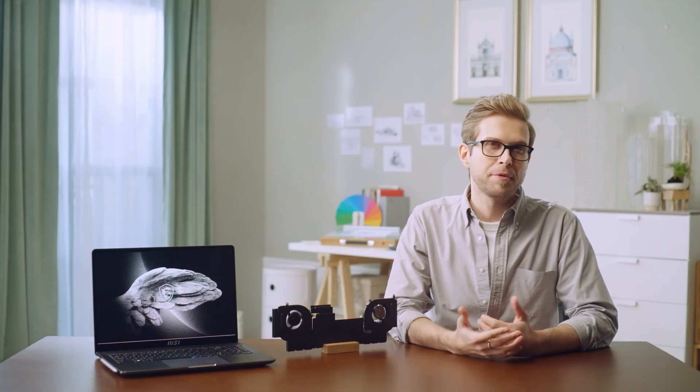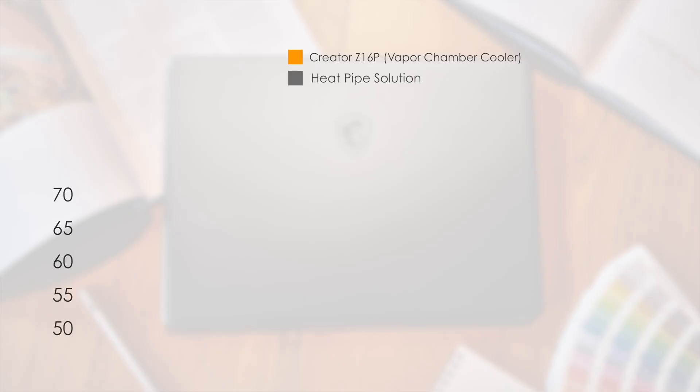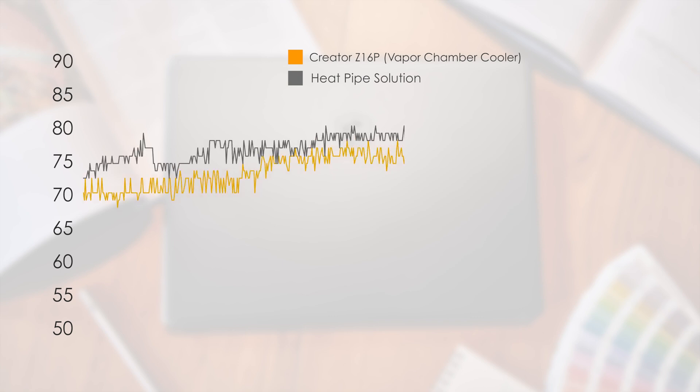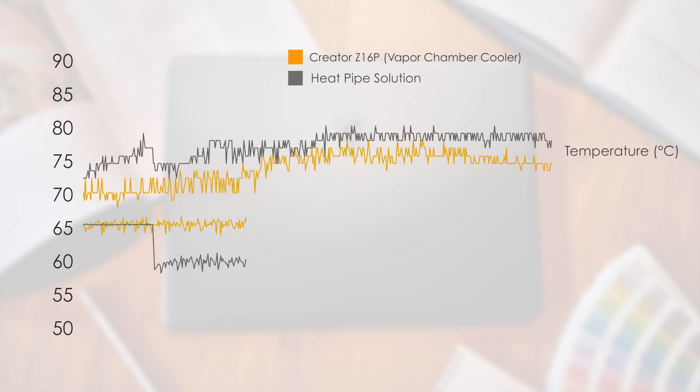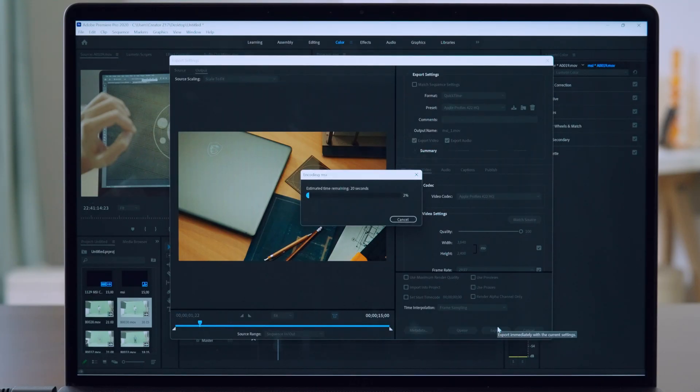Besides, as the vapor chamber has a larger heat capacity to store excess heat, the temperature will vary more steadily. From the Prime95 test, the temperature increases more gently in vapor chamber cooler than traditional heat pipe solutions. The average temperature is also lower even under high CPU power, which means it could keep performance high and stable, helping to avoid temperature rising too fast and leading to throttling while using high-demanding software.